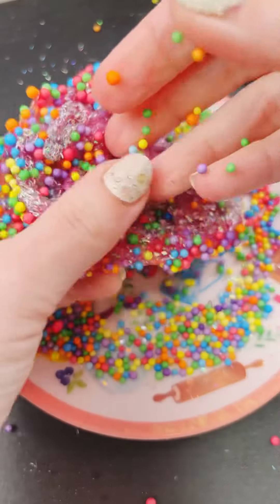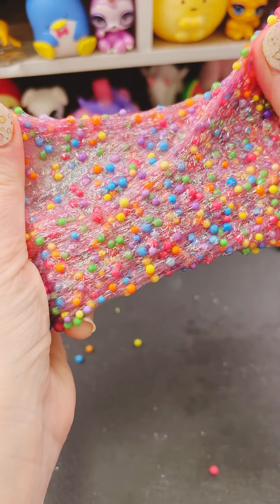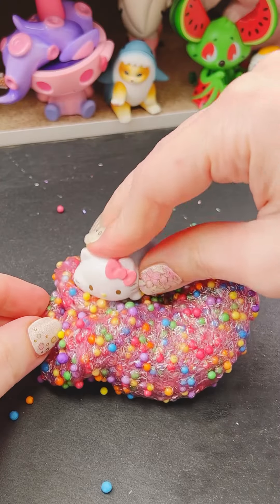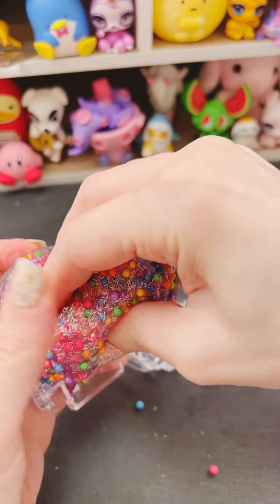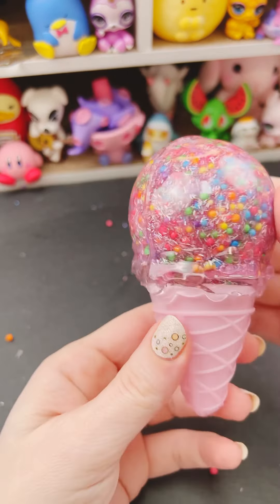These slimy gloop Hello Kitty Sanrio kits are actually really fun. I've gotten a few of them, and they come with a lot of cool stuff, so I love the slime. It reminds me of like birthday parties. I don't know if it screams Hello Kitty to me, but I think it's super cute, so I'm going to store it in my little ice cream cone container. This is adorable. I love this kit.